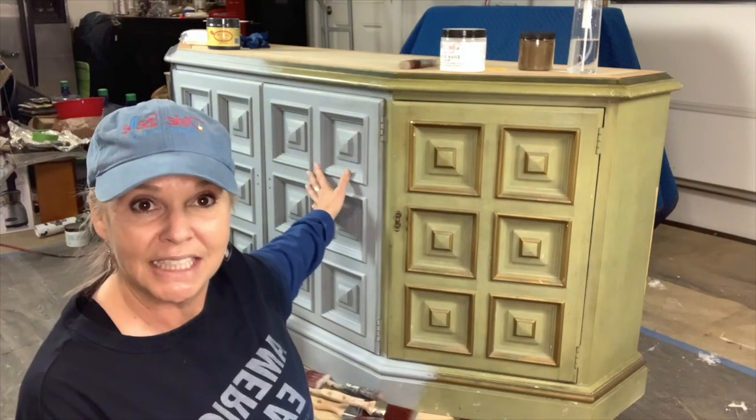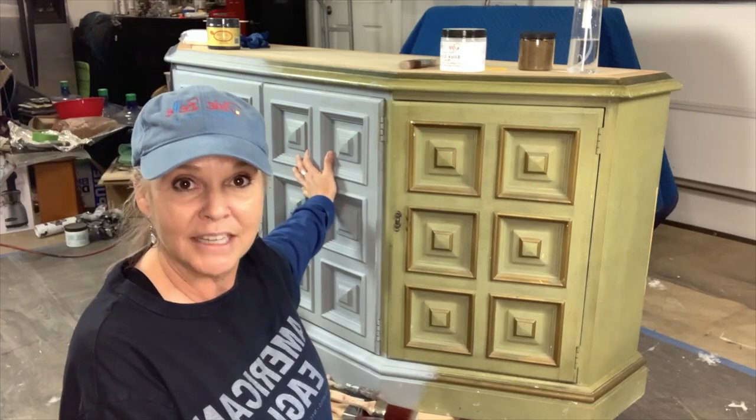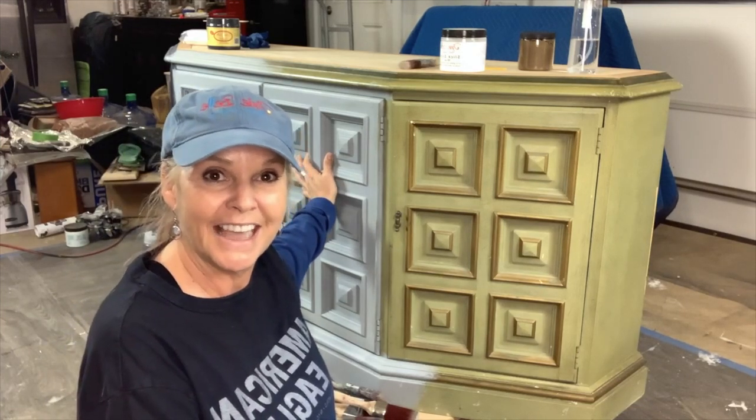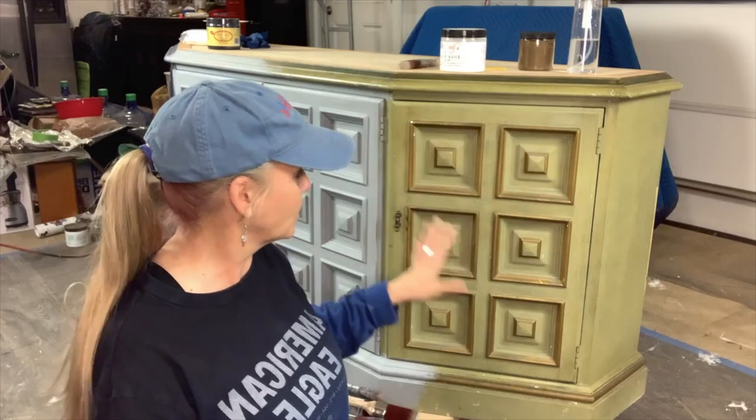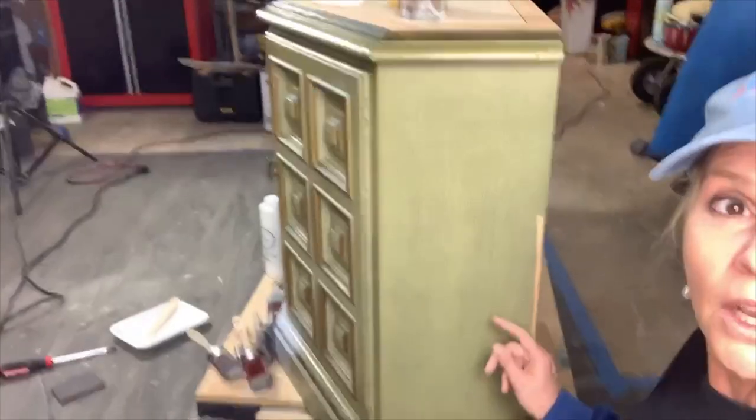I've already prepped this section with tinted slick stick, so it's already ready to go. I'm going to apply my first coat of paint tonight — In the Navy. So we're going to get our first coat of paint on. I'm going to walk you through every phase of what I will be doing to flip this piece.